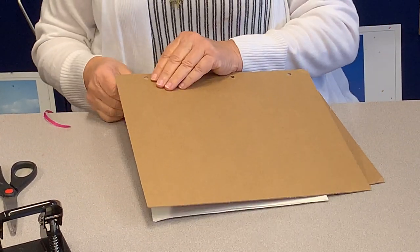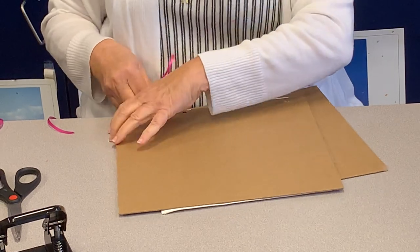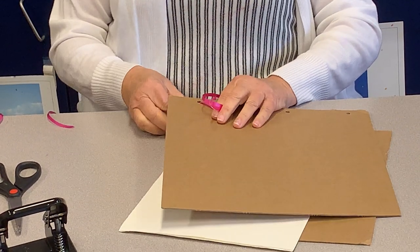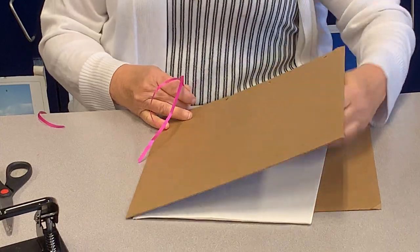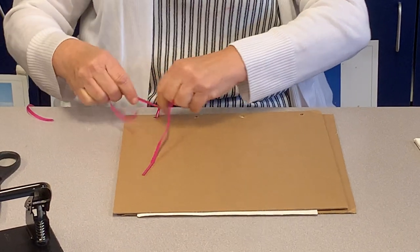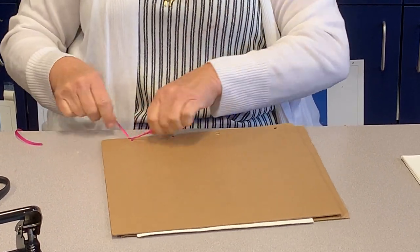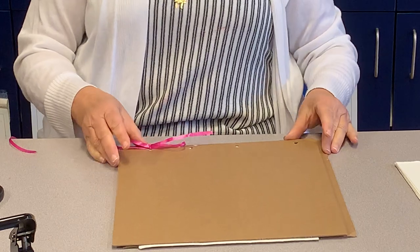So you're going to string it here and here. Then you have it, and you tie it. I see some paper sticking out, so I will probably trim after. I'm not tying this totally; I'm not doing all the holes now, because I want to add more paper and everything.